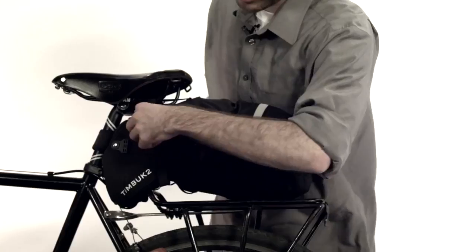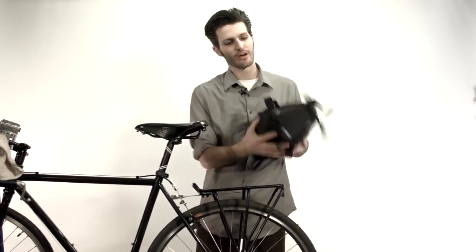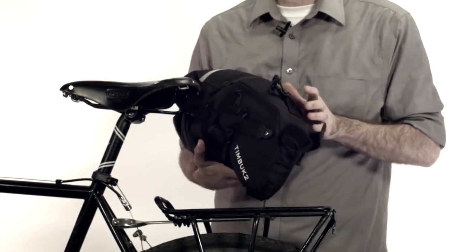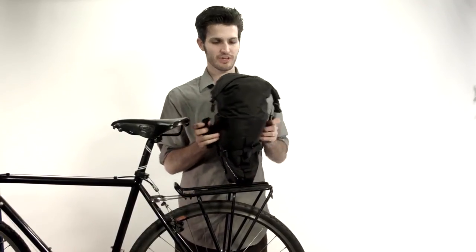When you're ready to go, all you got to do is pop these guys off and undo your Velcro strip. There's a little zipper pocket right here, just in case you need to put your keys or anything like that, so you don't have to dig through the bag. And you can just pop these straps off — they do double duty. You just roll them up and you got a handle.